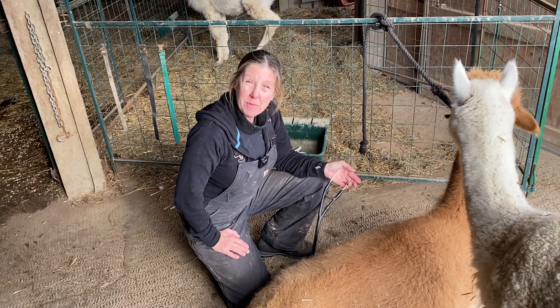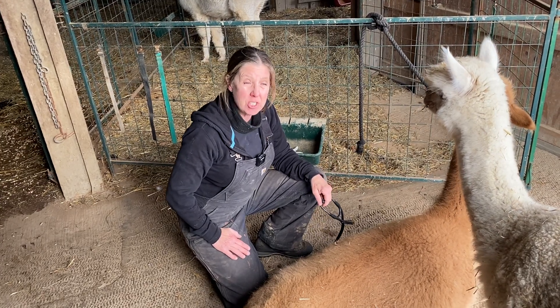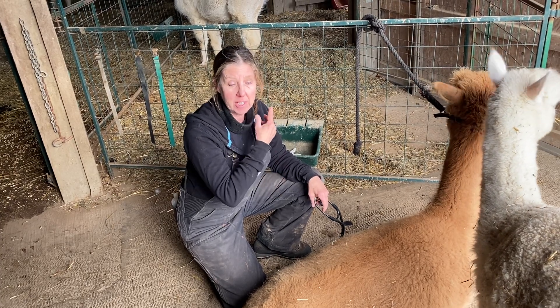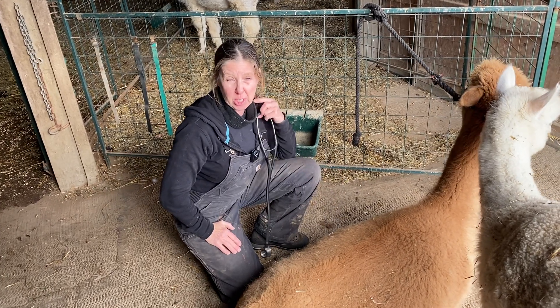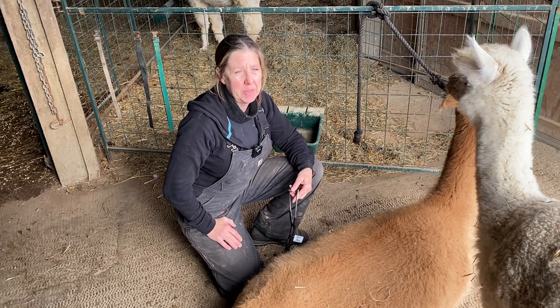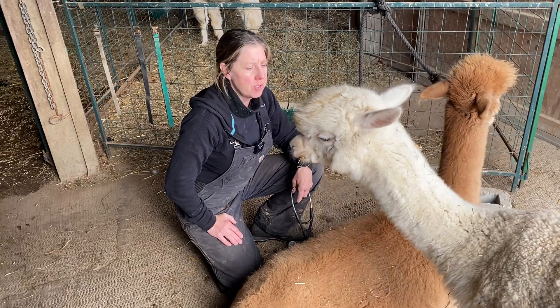When you watch them to see if they're chewing cud, make sure you actually see that shifting back and forth of their cud — the rumen contents coming up the esophagus, which is going to be on their left side. A lot of times alpacas will be out there just going back and forth and we think they're chewing cud, but they're really not — they're just kind of making movements.